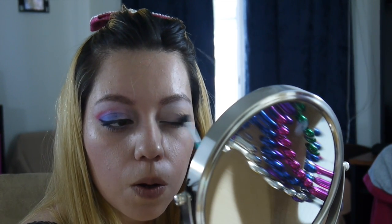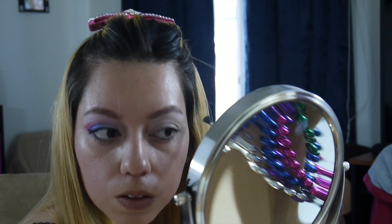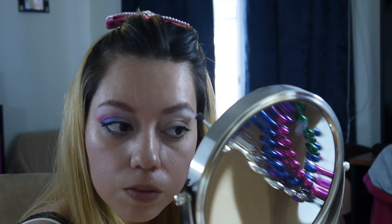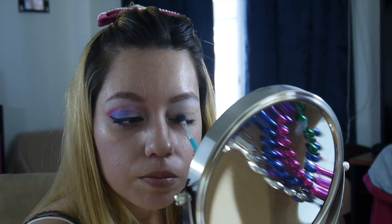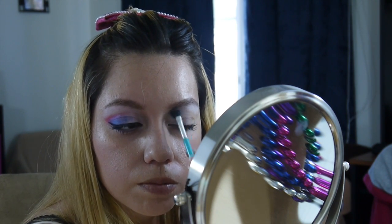Next, you're going to use the white and put it in your inner corner eye, going all the way up to the underbrow. Make sure you get it nice and white because it needs to stand out and contrast well next to the blue and the red — so make sure you get it really, really white.